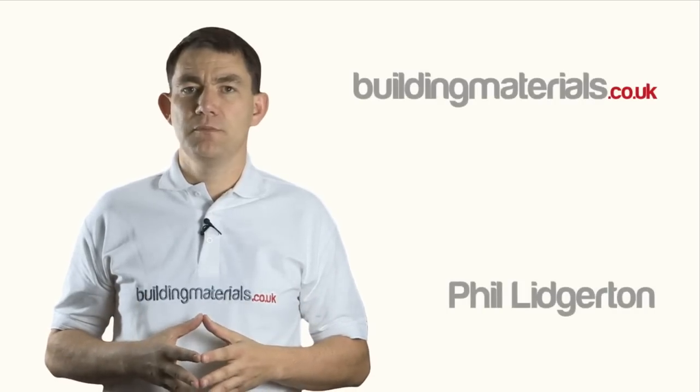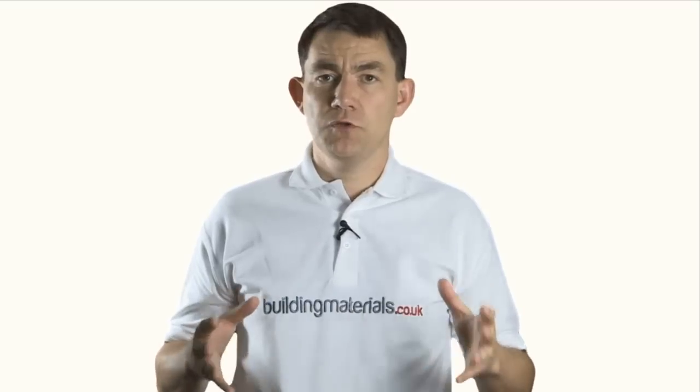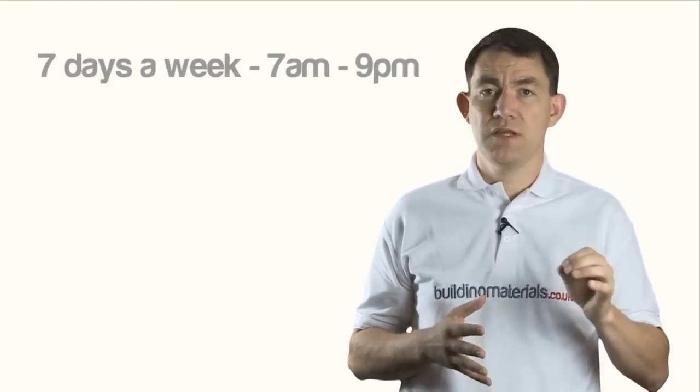My name is Phil Lidgerton, owner of buildingmaterials.co.uk. I would firstly like to thank you for investing in this educational video. If after watching you have further questions or require additional clarification, please feel free to contact one of our experienced representatives seven days a week from 7am till 9pm.